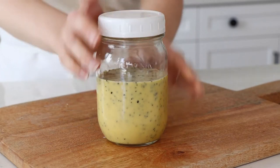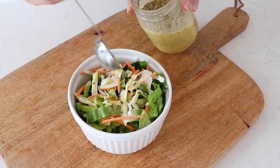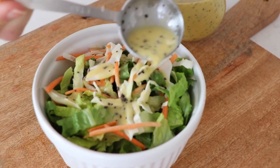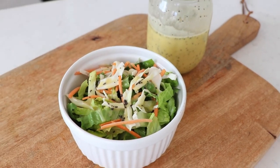Enjoy! I hope that you will make this salad dressing — it is so delicious. It's also a really great dip for veggies. If you do make it and share your creations online, we'd love to see them, so please tag us at Limonera.